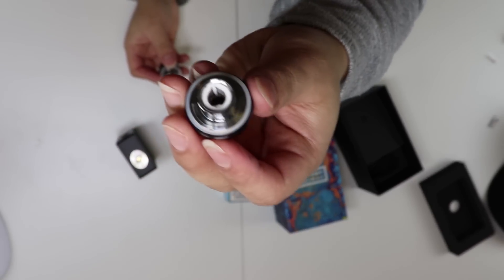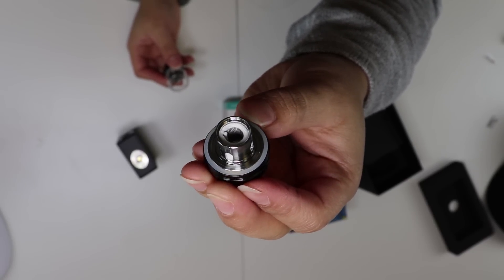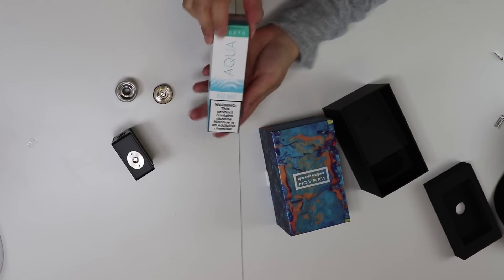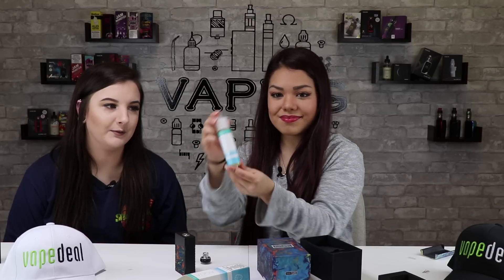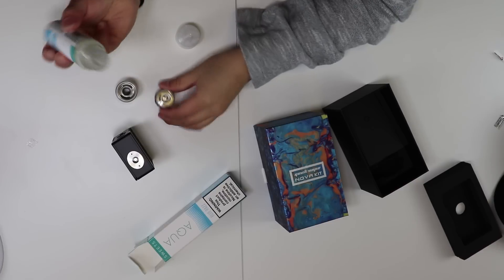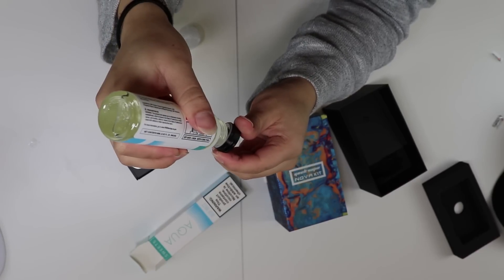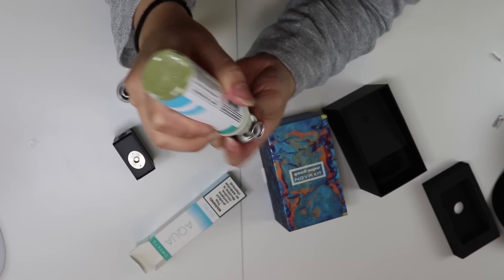The coil that comes in this one is a mesh coil — I love mesh coils. That is Kanthal 0.2 ohms. The wattage goes between 30 to 90, but best between 60 to 80. You want to go ahead and prime it before you fill. We're using Aqua Blue Razz. Just take the coil and put some juice in the coil and in all the white parts. Be careful not to over-saturate it, otherwise it'll spit in your mouth, and that will be no fun.